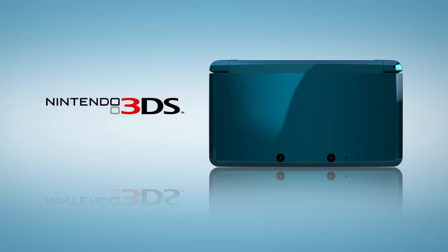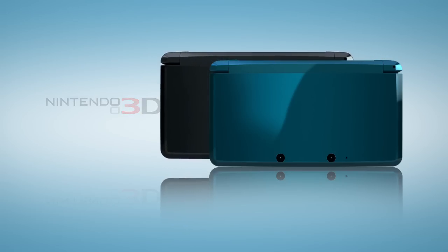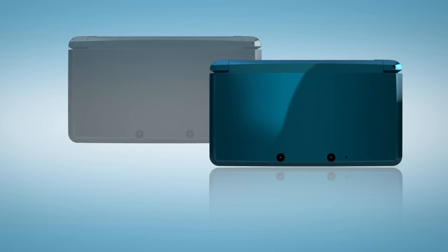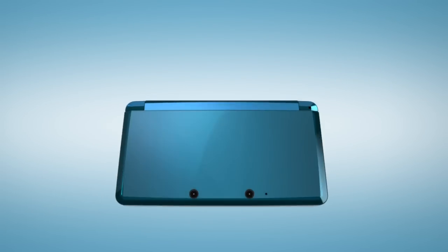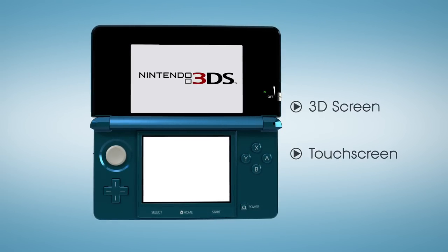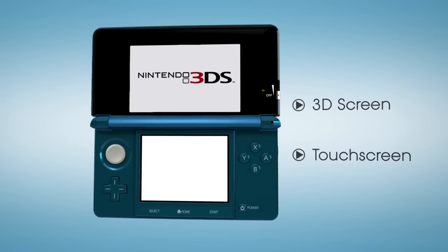Here in America, Nintendo 3DS will be available at launch in two colors, Aqua Blue and Cosmo Black. The most obvious elements are the two screens, very similar in positioning to the DSi, with the touchscreen on the bottom and the 3D display on top.